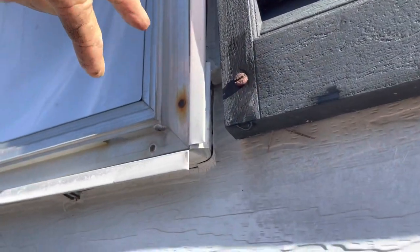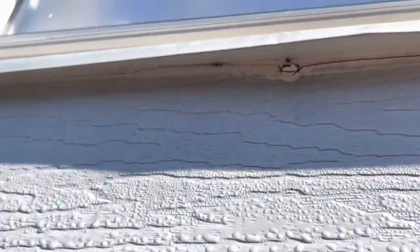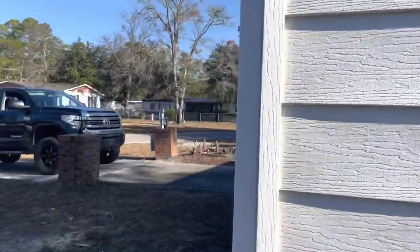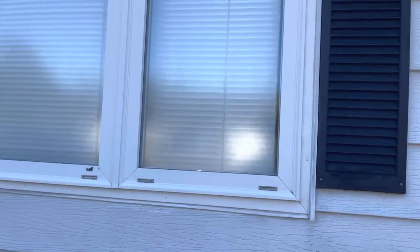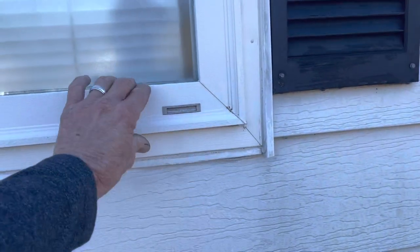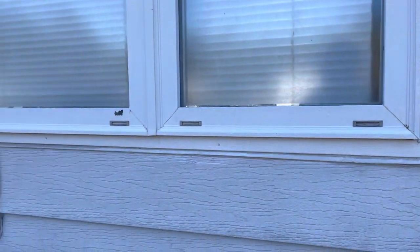That siding is just run right to the window and caulked. That is not how I would do my windows — whoever did this didn't do it right. Now, somebody came back and put a different type of window here — this is not a new construction with a nail flange, this is a new construction with brick molding. And for this one you would also have to remove the siding, so somebody did remove some siding here.